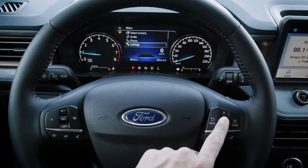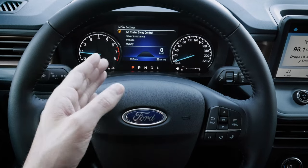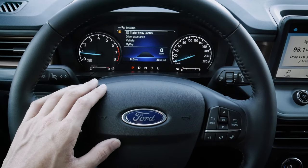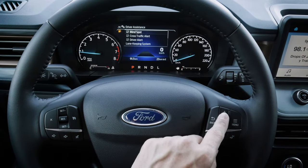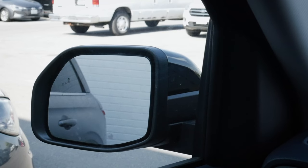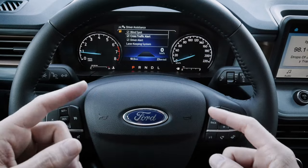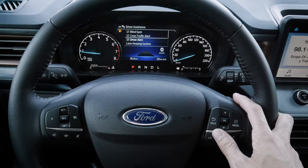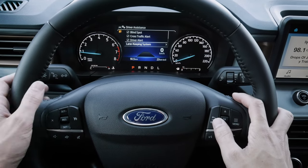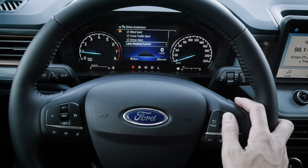Moving into settings, we've got trailer sway control — if the vehicle senses sway in the trailer it will automatically apply engine braking to get that under control. There are driver assistance settings including blind spot monitoring, which lets us know if anyone is in the blind spot on either side. Cross traffic alert warns us if something is coming perpendicular when reversing. The driver alert setting is tied into lane keeping — if we veer too many times without signaling we'll get a message suggesting we take a break.